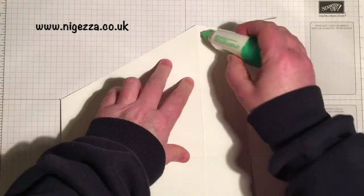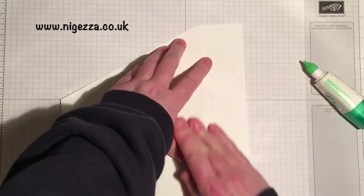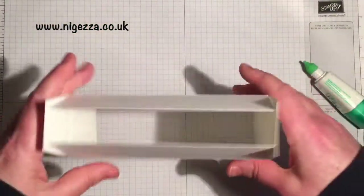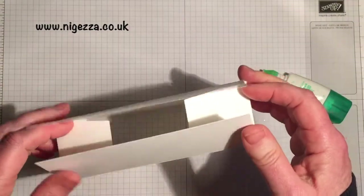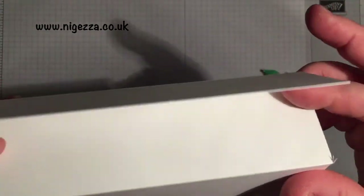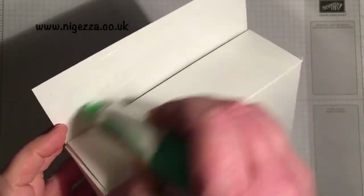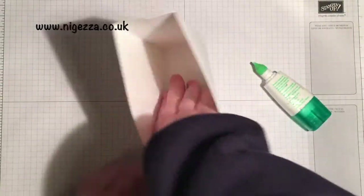We want to measure the score lines at the bottom to meet up. Apply some Tombow along here and fold that over — a nice box. Then we're going to fold in the edges, put a bit of glue on these flaps, fold one side down, stick that down, then put some glue along that one, fold that over, and that is my file box.